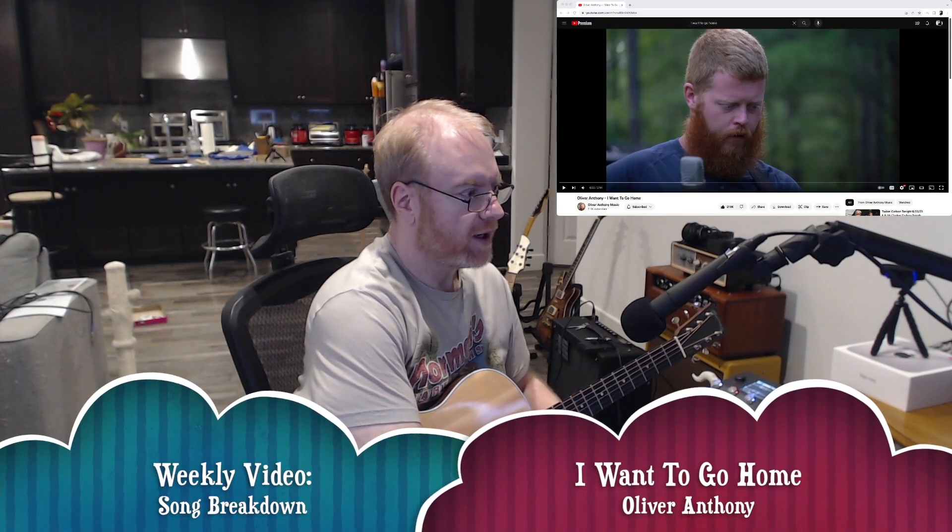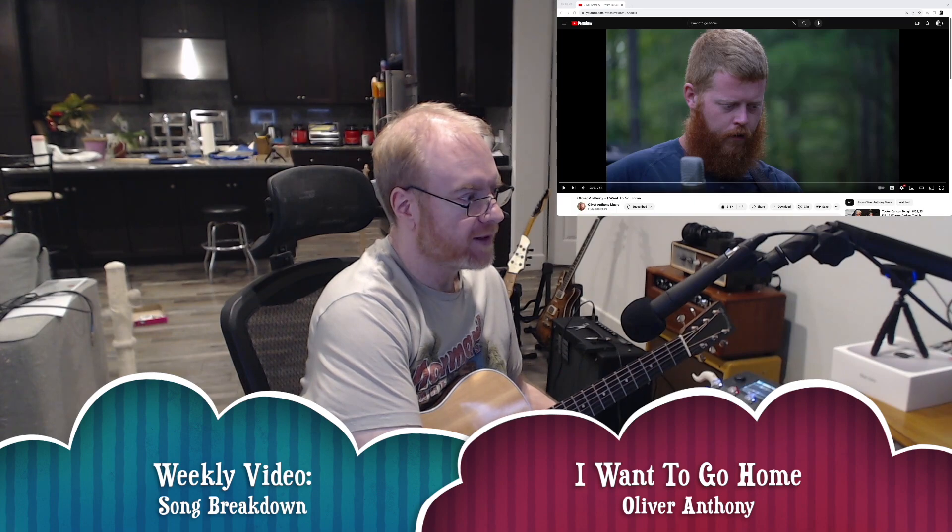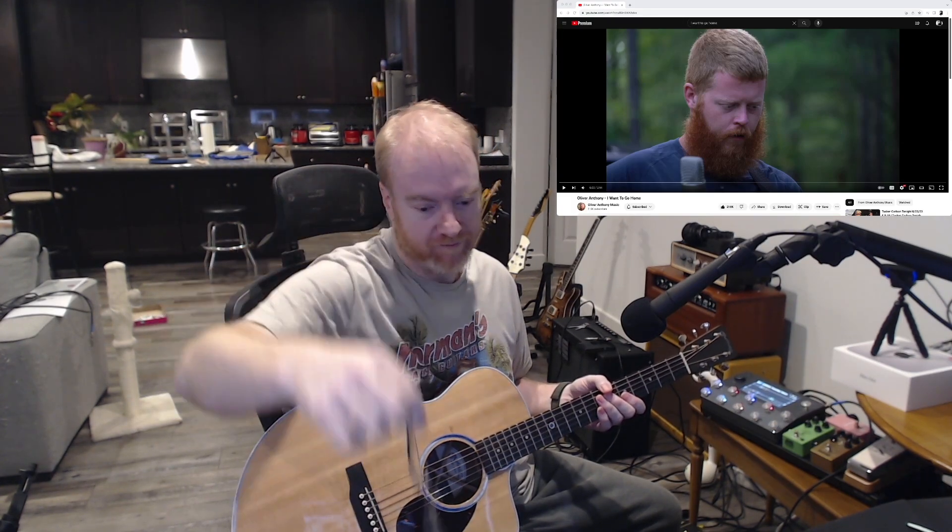Hey y'all. So I'm going to do my weekly video as a quick song breakdown. I don't know if you guys have heard of this artist called Oliver Anthony, but he kind of came out of nowhere and he essentially has placed at the top of the charts, having never been on the charts before — millions and millions of views. Very simple songwriting, but it strikes a chord with a lot of people.